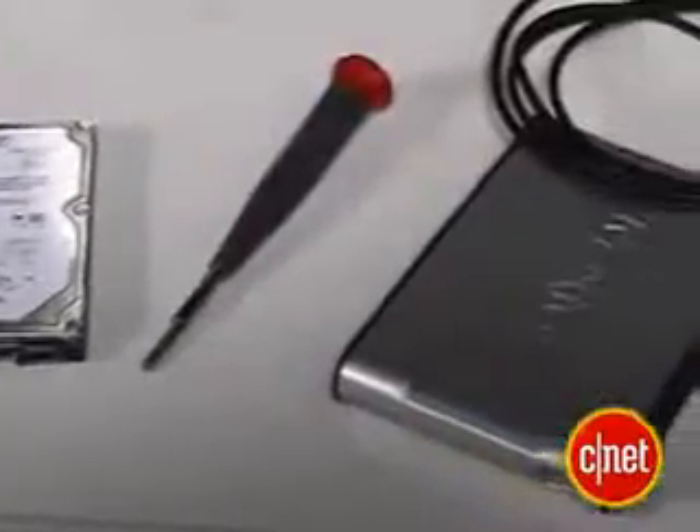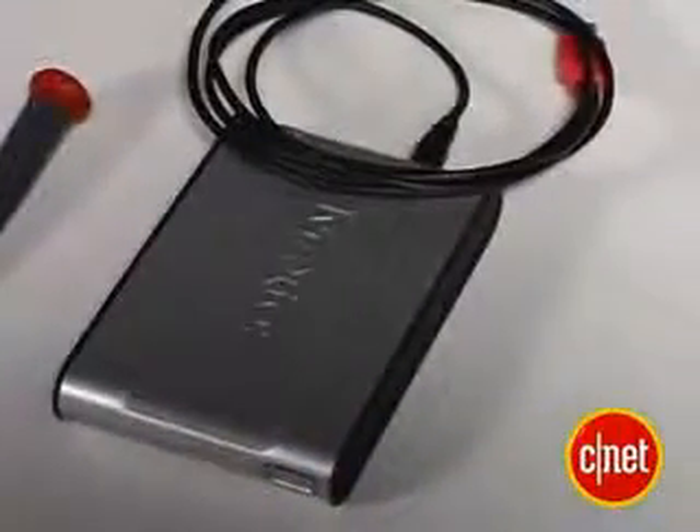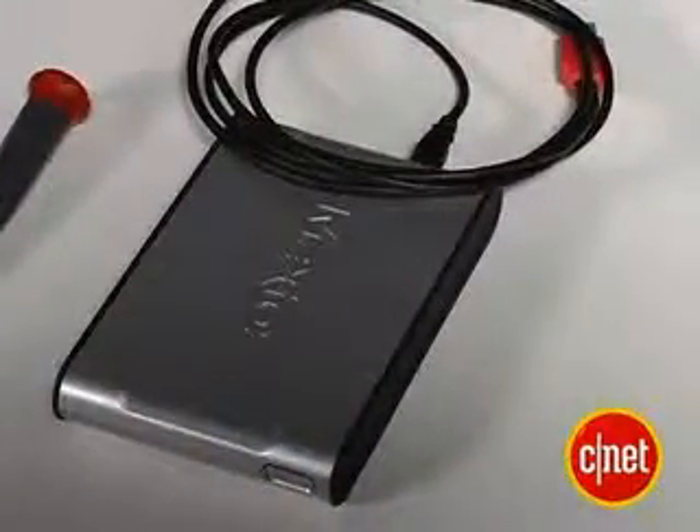You'll need a few things before you start: a new, higher capacity hard drive, a Phillips head screwdriver, and some sort of external drive to back up your old PS3 files. So David, what kind of hard drives should we buy, and how big can we go?